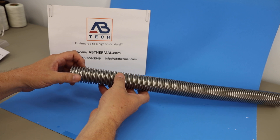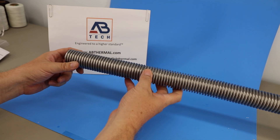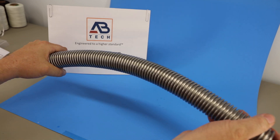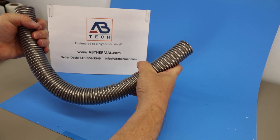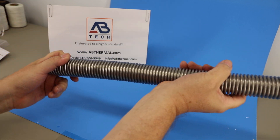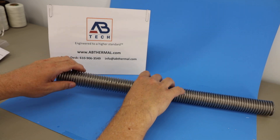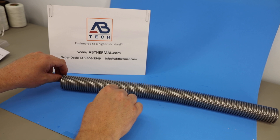This particular sleeve is made out of 304 stainless and it is annular corrugated to give it flexibility. The sleeving is available in different sizes — the smallest has an ID of 0.32 of an inch and the largest has an ID of 13.62 inches.